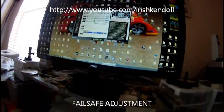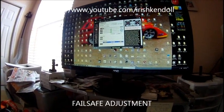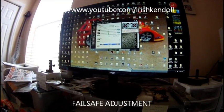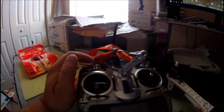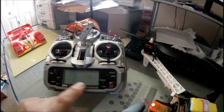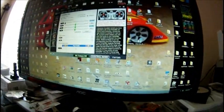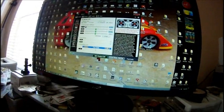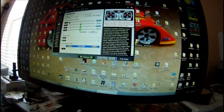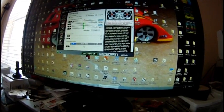To fix this, go to your radio travel adjustments. If you have a DX7, go to travel adjustments — my gear switch is my mode switch, so I go to gear. I'm at 81% right now. I'll start bringing that up until you see the blue disappear for attitude mode.